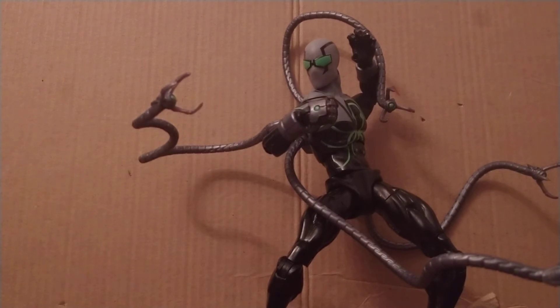He becomes a much more violent Spider-Man, and honestly I do like that. I love his look — I mean, look at him. He is great.